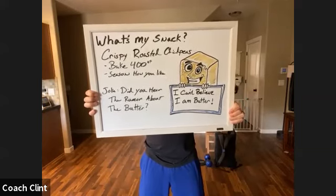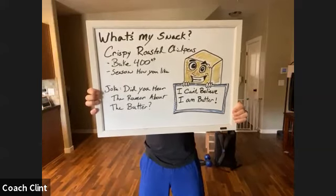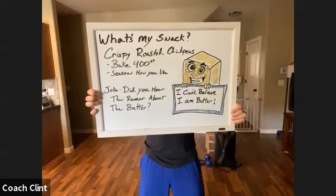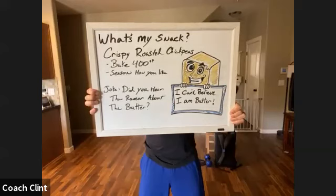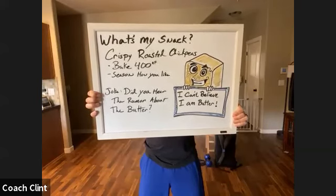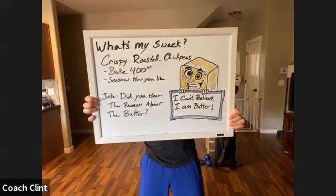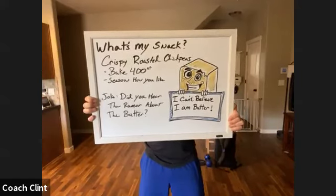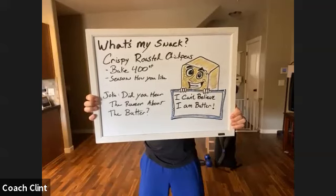Popular seasoning options are curry or cayenne, which are a little spicy. I'd probably go with garlic powder and onion powder and maybe a little salt — staying on the savory end. Then you just bake them at 400 degrees for about 20 to 30 minutes, or until they start getting golden. They're kind of like a popcorn snack. Chickpeas are really high in fiber and protein, so they'll help you feel really good.